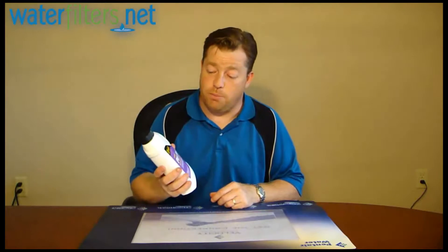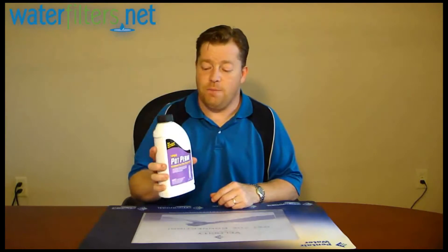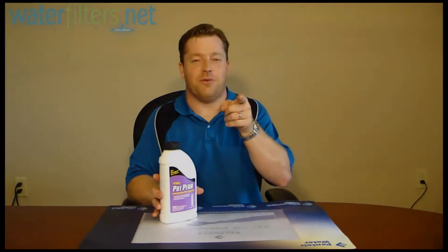It's available at WaterFilters.net. It's from Pro Products. It's an American-made product, and we're very happy to carry it now. I'm your host, Aquaman. Thanks for watching.